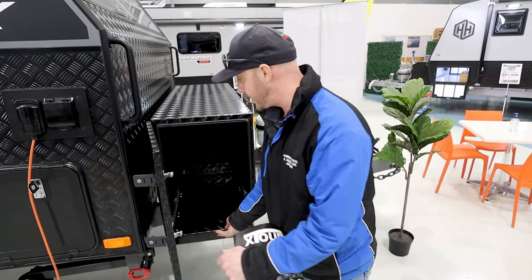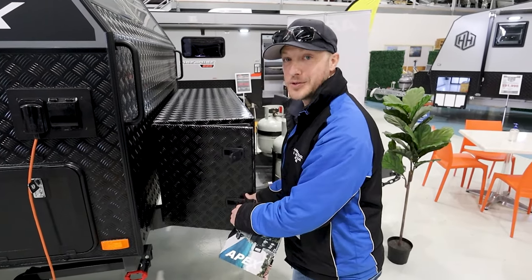Like on the other side, there's a pull-out drawer — great for a fridge, a generator, or whatever you want to put there.